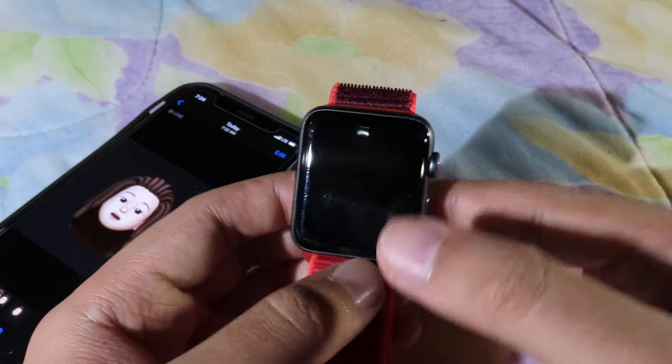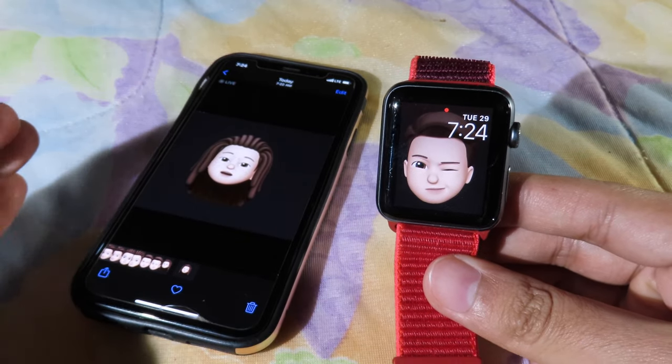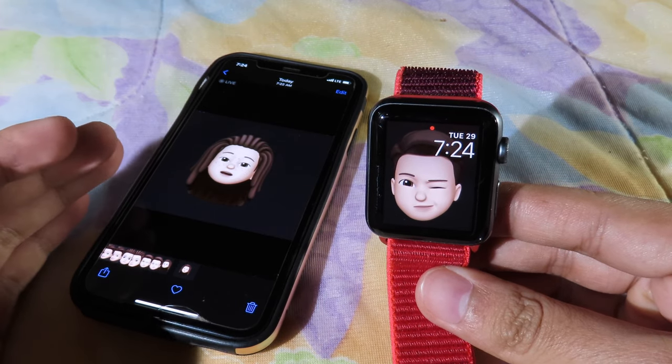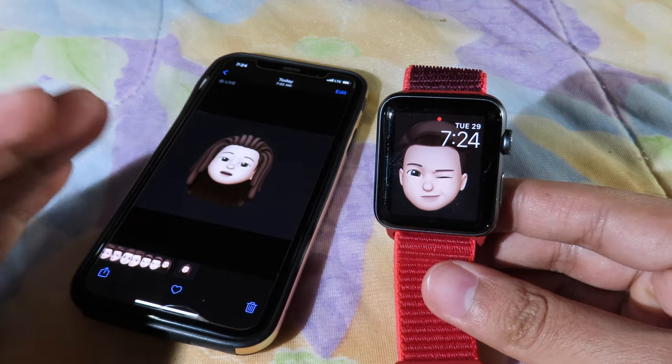So this is how you add Memoji to your Apple Watch — it's very simple for those of you that own the older Apple Watch. Thanks for watching; I hope this video helped you. Make sure you subscribe to my channel to see more videos like this, and I'll see you guys in the next one.